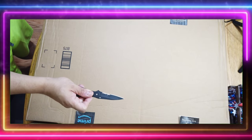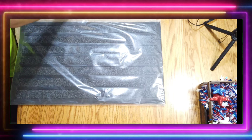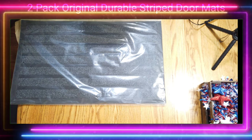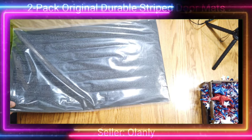Welcome back guys, here we are with another Amazon unboxing. What we have here are the two-pack original durable striped doormats. These are by a seller by the name of O'Lanley — link down below.